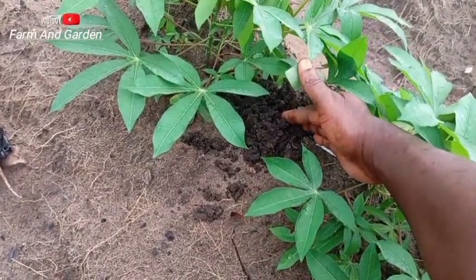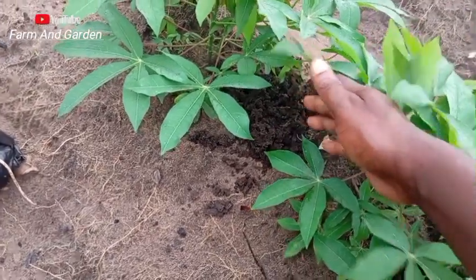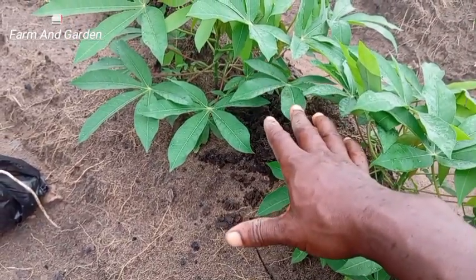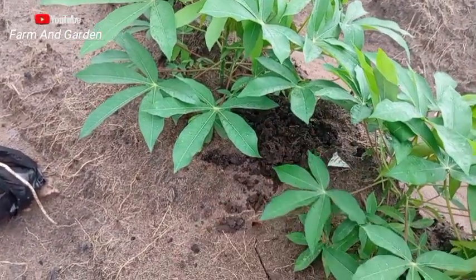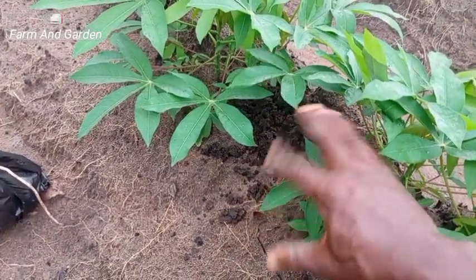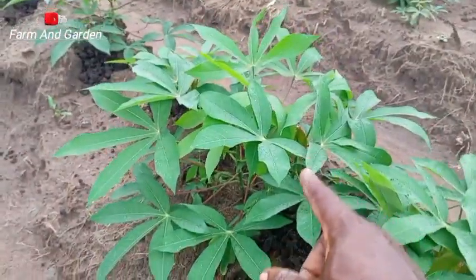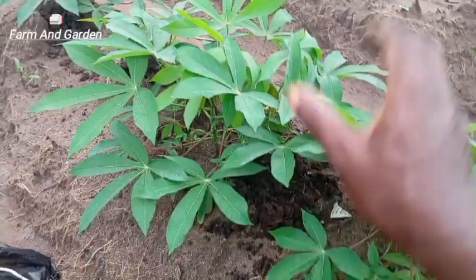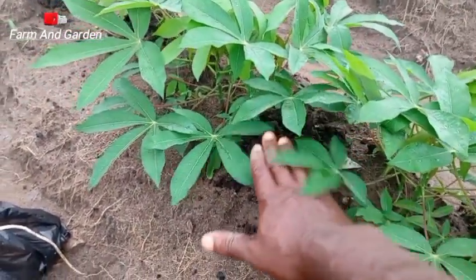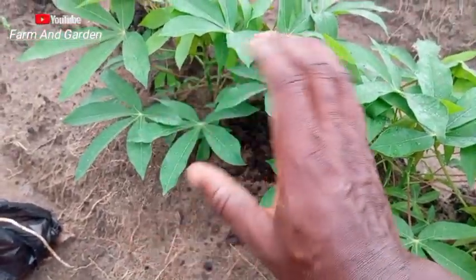This is poultry manure here. Whether the poultry manure is hot or not, just place it by the side — just dump it on top, don't dig the ground. Just dump it on top. The rain, as it's drizzling now, will fall on it and it will soak down into the soil. Some of the water will stay here and the tuber will also take it. That is the secret.